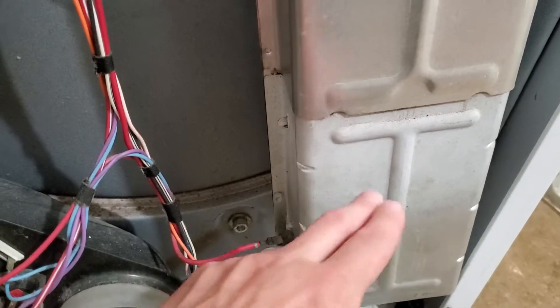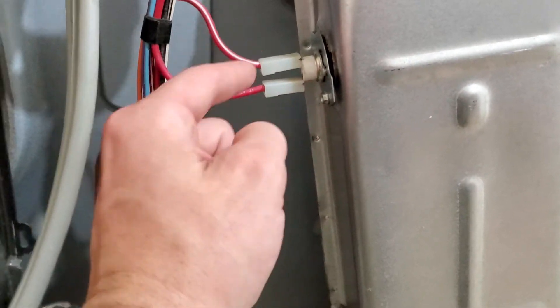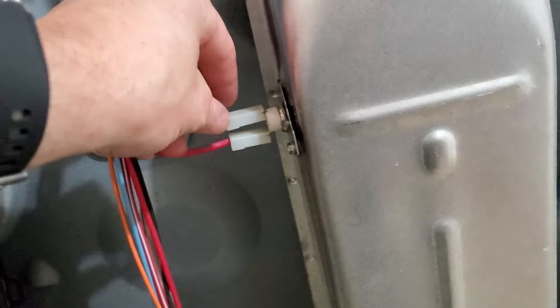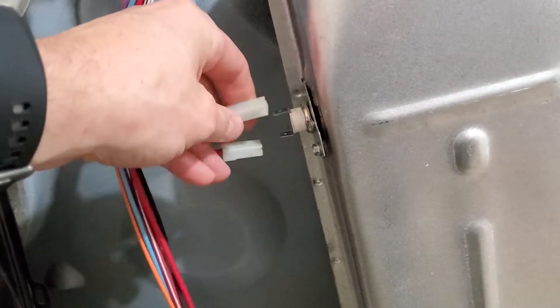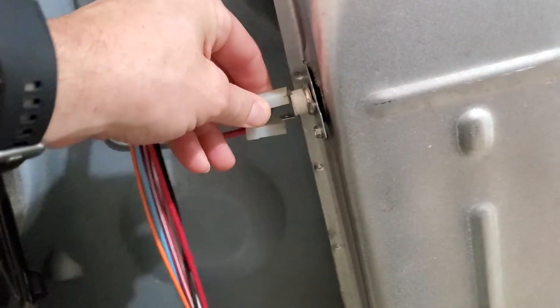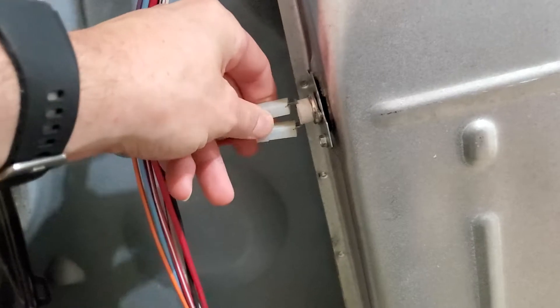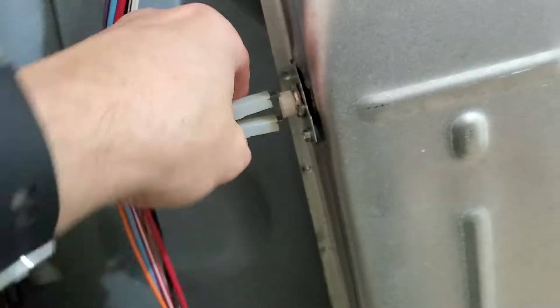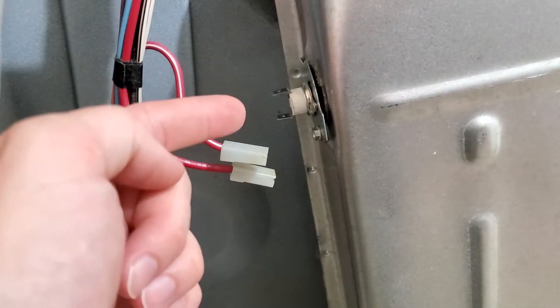Being that there was absolutely no heat, the first thing I checked was this guy here, and it was bad. I know you said you checked it, but something to note is that if you don't pull these off all the way, you won't get an accurate reading. If one was still on there and you tested it like that, it might have given you continuity. But I pulled them off all the way and checked it — no continuity. So this guy was tripped.